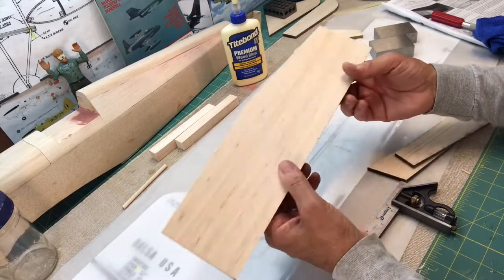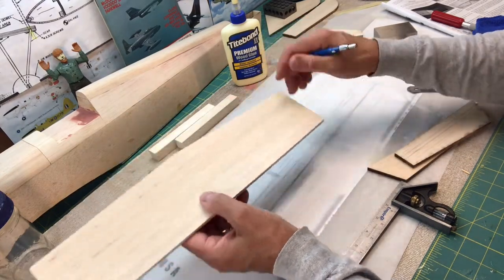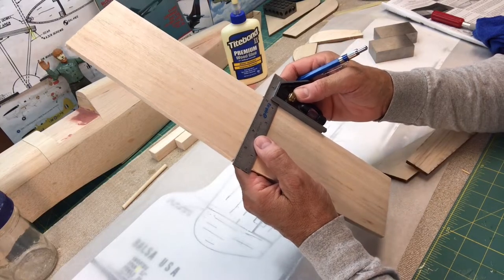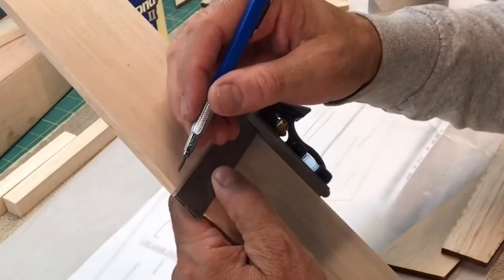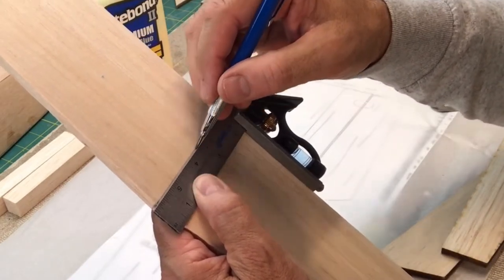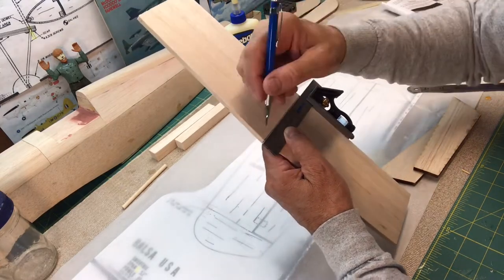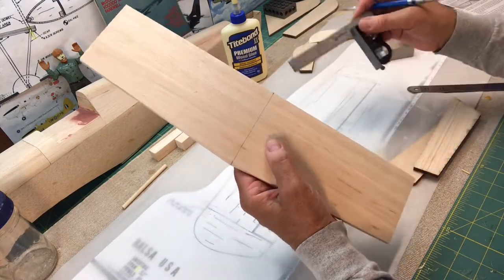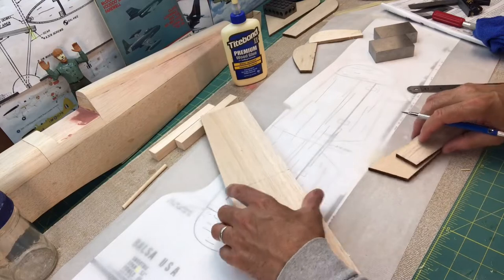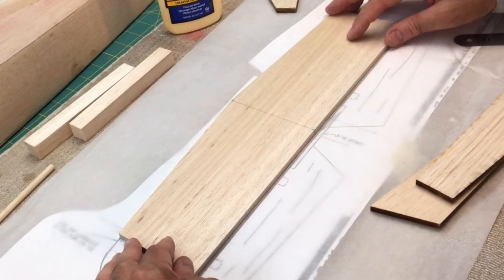As I mentioned, there's not a whole bunch I can do here since these pieces are all solid. But what I want to do is draw the center line on this stabilizer, which helps me when I'm eyeballing and lining things up. I'll use my square. When I put the pieces on top of the plan, I found there's a little bit of distortion — it looks like it's just been photocopied multiple times — so the pieces of wood don't always match the plans exactly. I'll put this on the center line as shown on the plan.